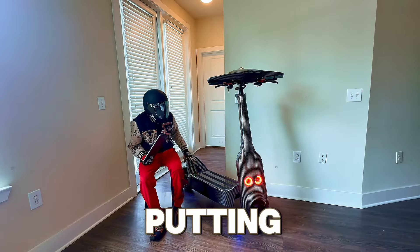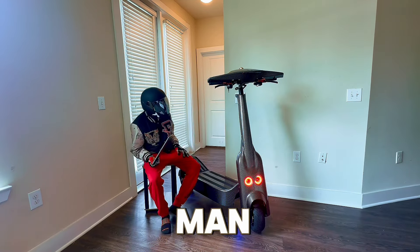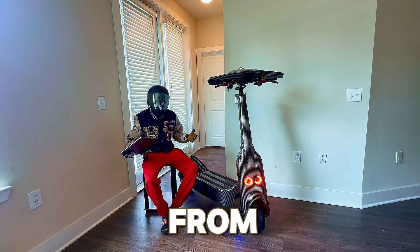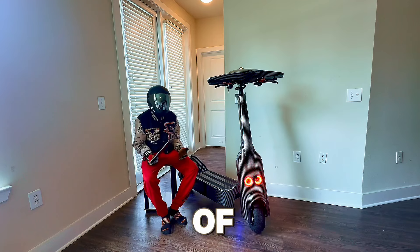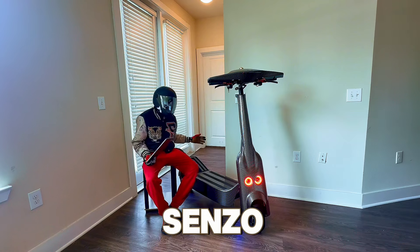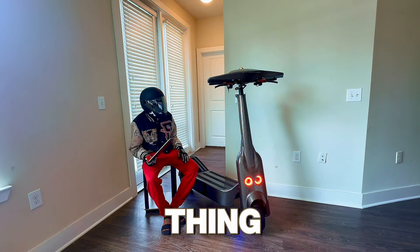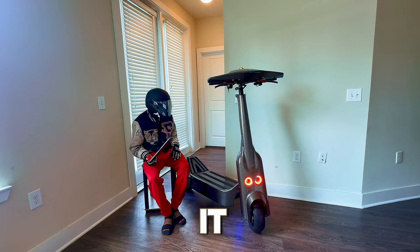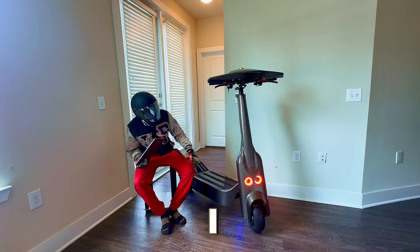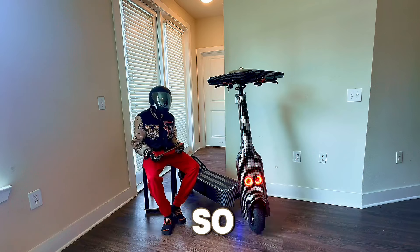I'm done putting this thing together and I love how eye-catching this scooter is. Let me tell you the name and where you can get it from. This is the BT1 Senzo electric scooter — and it's a beast. I love the devil-eye LED lights — that's a sweet touch right there.